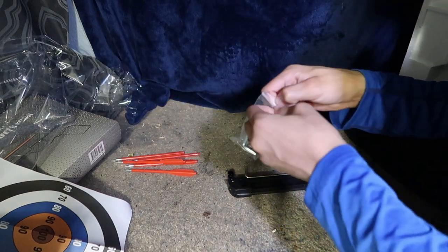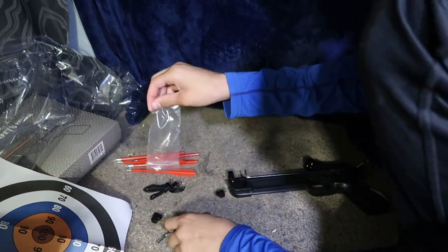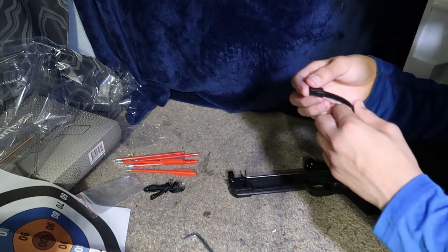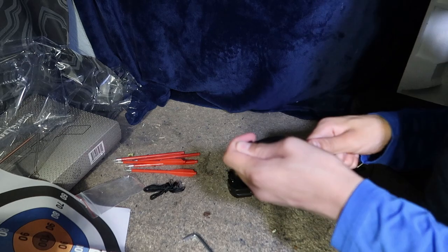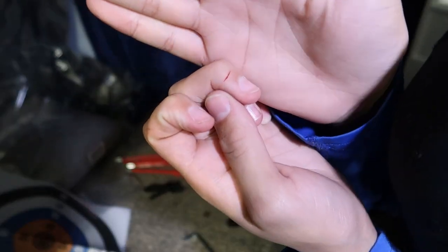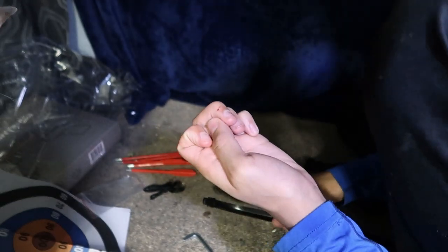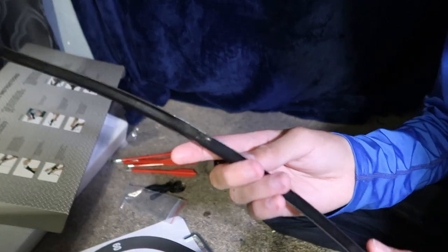You open it up right here — this is the string and a little tool to put that part on there. These go right here on this part right here. Ow — okay, that's amazing. I just cut myself. Look at that. So this is pretty sharp too, so watch out for that. That hurt.